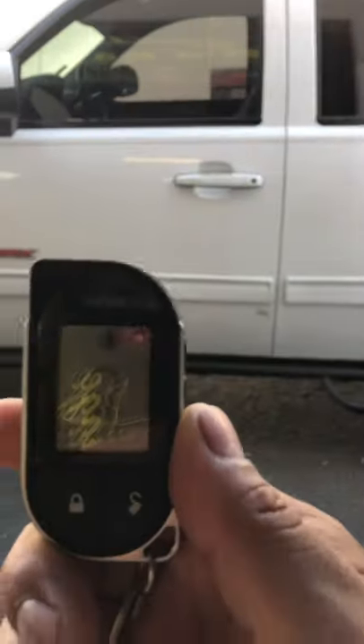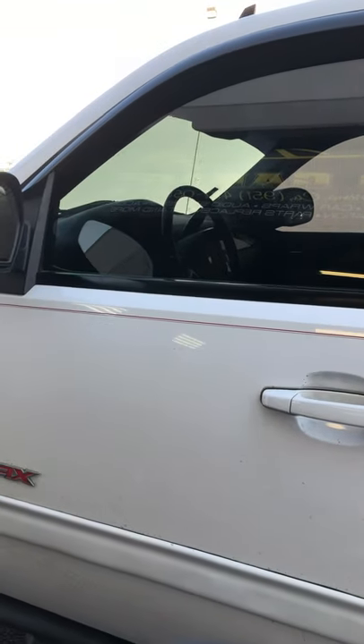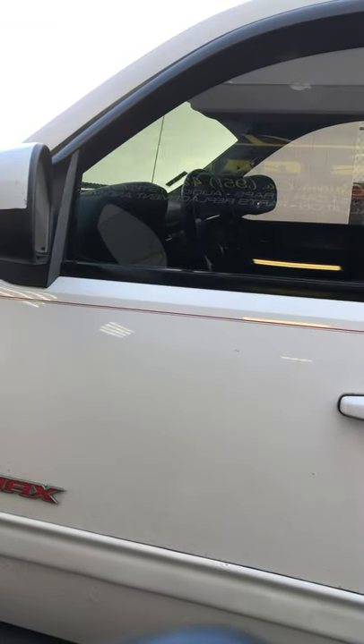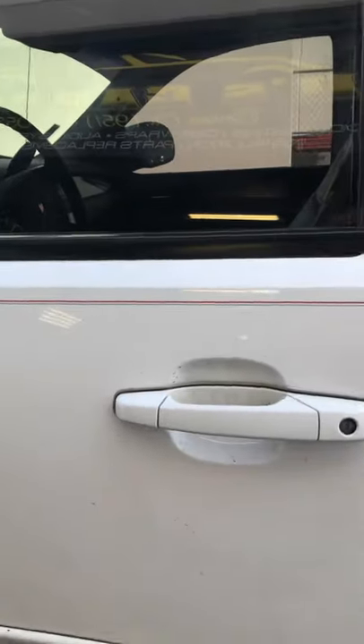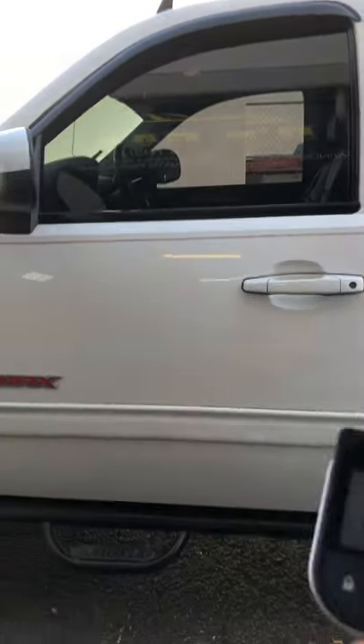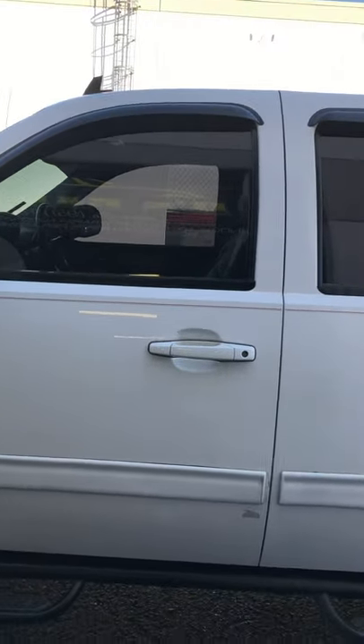The shock sensor works if somebody was to hit your truck — like trying to break into it, for example — or if somebody opens it without unlocking it with the alarm. It's going to go off. I'll show you guys an example right now.